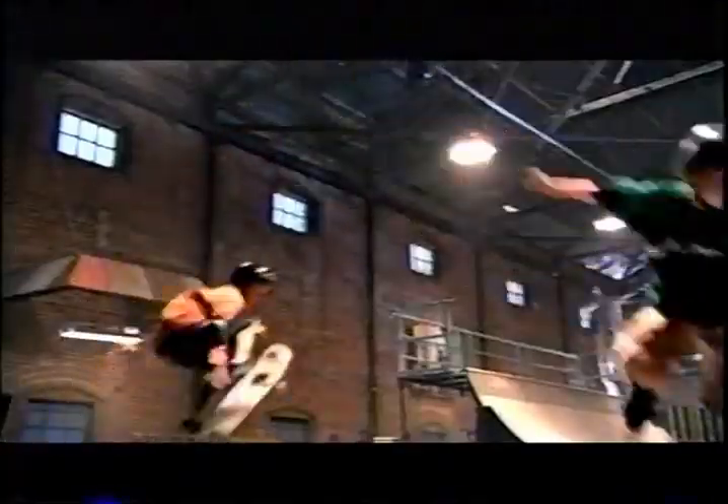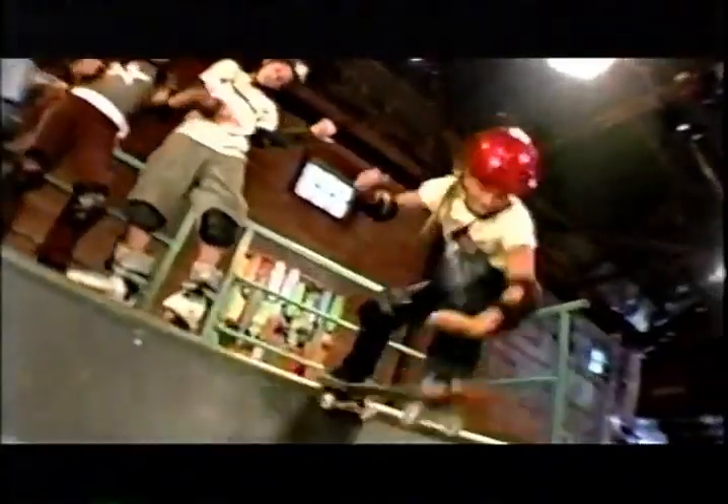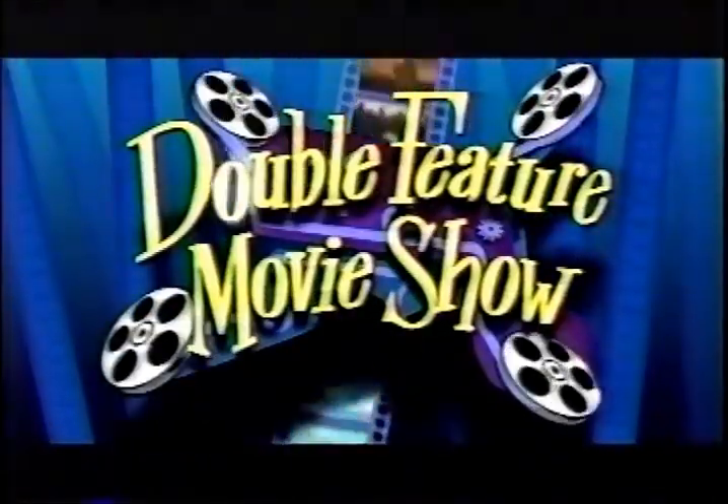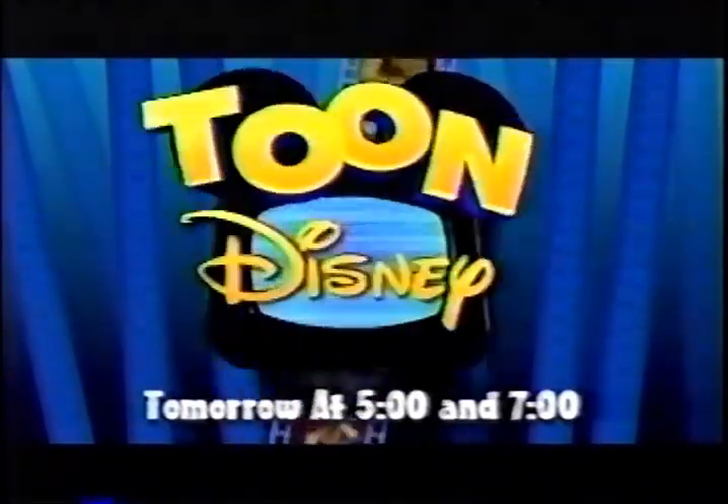There's a place I know where the happening movie goers go — fun places, fun times, and fun toon stars. Tomorrow it's a back-to-back presentation of Lilo and Stitch. Drop by the most funnest place to catch Toon Disney's double feature movie show — tomorrow at 5, 4 Central on Toon Disney.